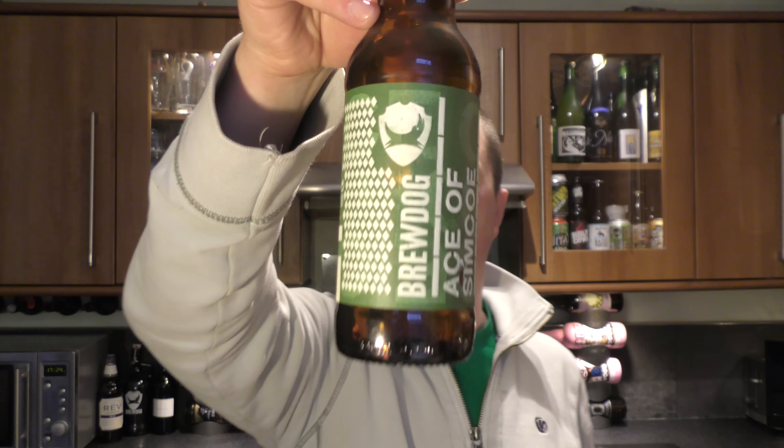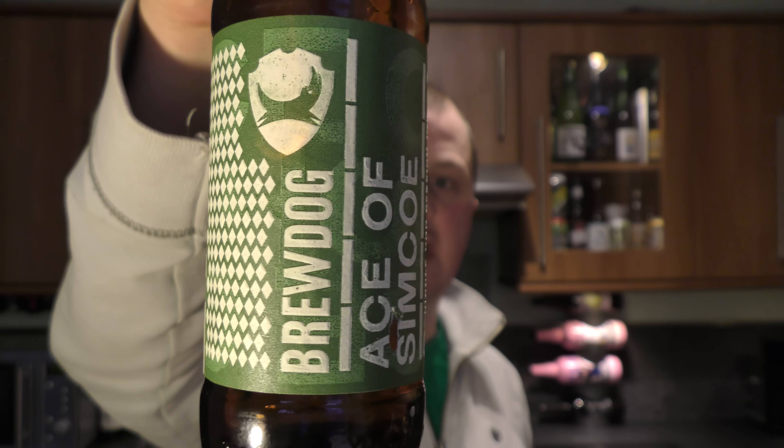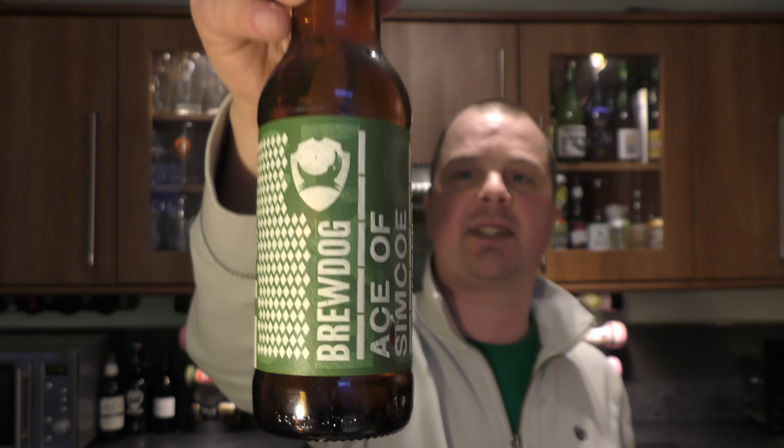It's beer o'clock on ReloCraft Beer. Today we've got a beer from BrewDog — it's a bottle of the Ace of Simcoe Single Hop Session IPA, coming in at 4.5% ABV. There's a look at the label, there's a look at the bottle cap. Let's get the beer out into a glass and see what we get.